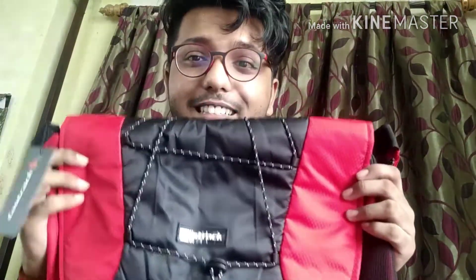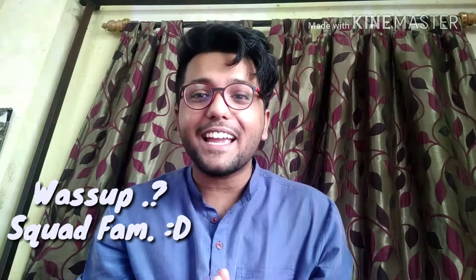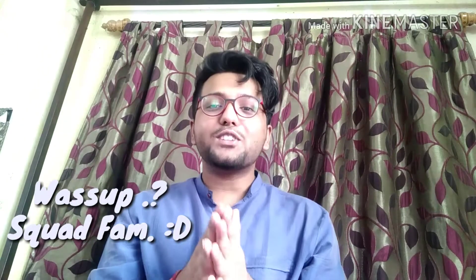Hey, what's up squad fam! This is Sean, your host, back again with another video of Sean's Life. Recently I bought a new bag from Myntra, and today is the unboxing.